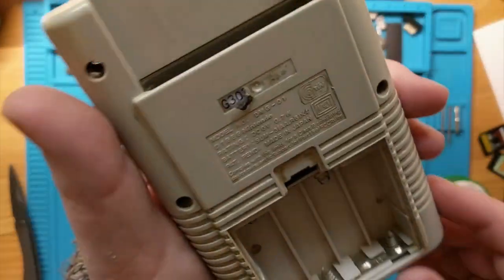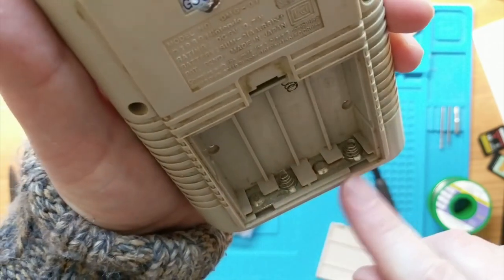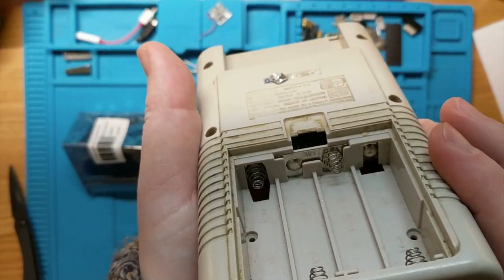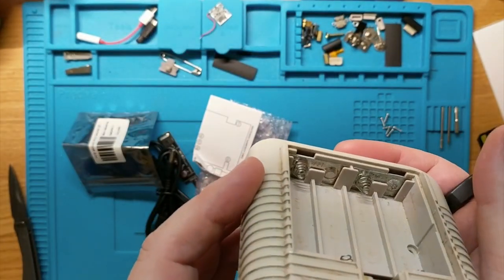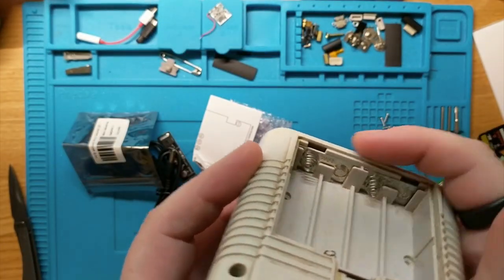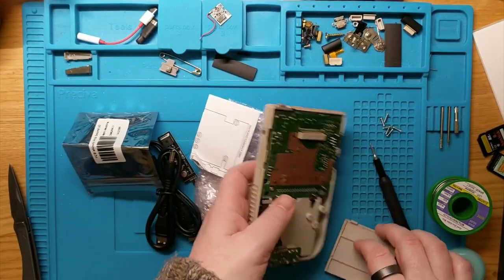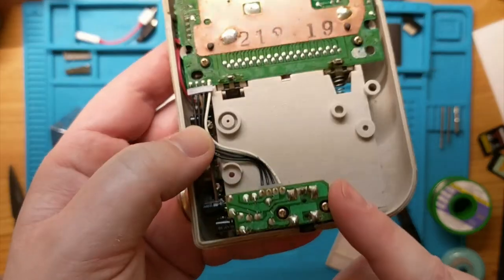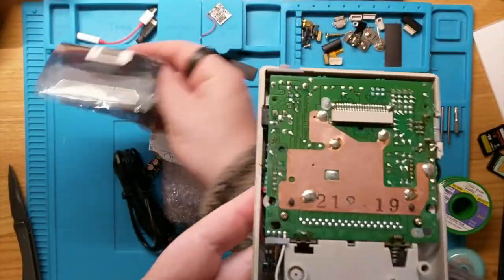We're going to take off the speaker and reattach it to the FunnyPlaying IPS, and this whole section we don't need anymore. I'll clean up the silicone pads underneath here and completely remove this and run it through a bath process. The first thing I want to look at is whether or not these need replacing - where there is any corrosion. This side looks fine, one of the other side is fine, the other one is a little bit rusty so I'll probably take that out and replace it entirely. Then on the audio jack, we're removing it and replacing it with this new one.